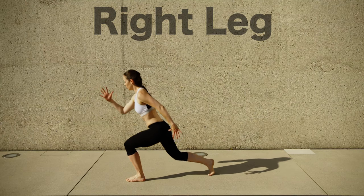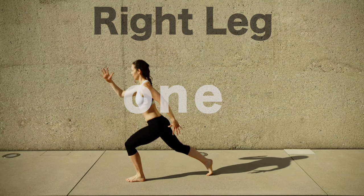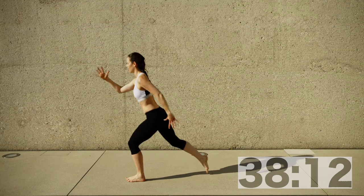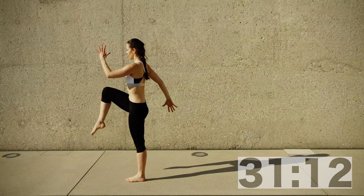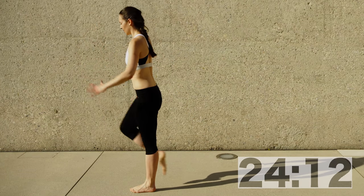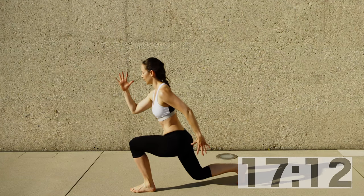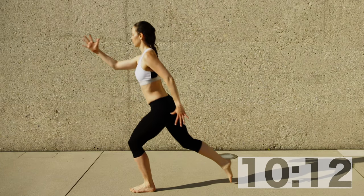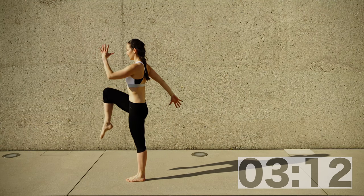Leg lunges — right leg. Start standing tall, then step backwards with that right leg coming to a deep lunge, then come back forward standing tall, bringing that knee up. Lunge deep, don't hit your kneecap, then stand tall raising that right leg as far as you can. The more you push your hips forward and raise that leg, the more you're working your glutes. If you're adventurous, add a jump — lunge back then jump with that knee raising, using runners arms.